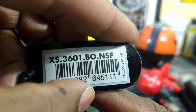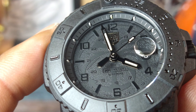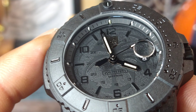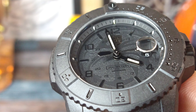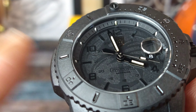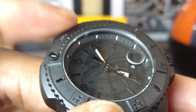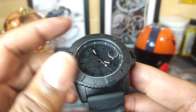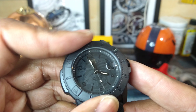You still get the tritium, but this time it's stacked vertically at the end of each numeral. You get blacked-out hands, that black chrome Luminox sign under the 12 o'clock indices, and an all-black bezel. But you still get bicolor tritium on this one, and you'll see when I do the lume shot. 60-click bezel on this one.